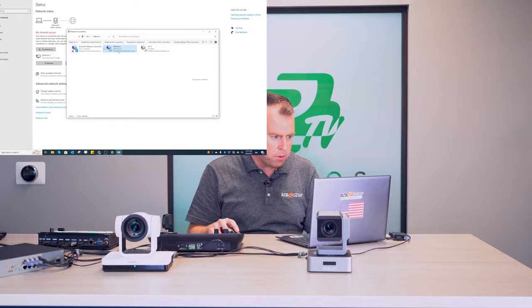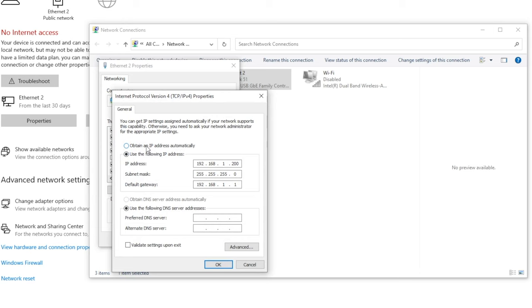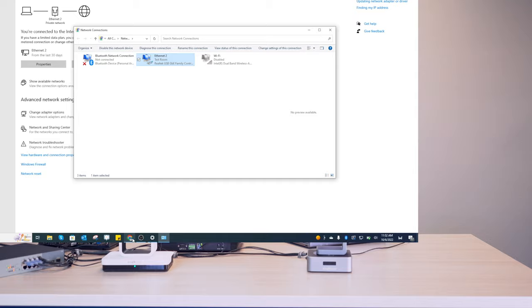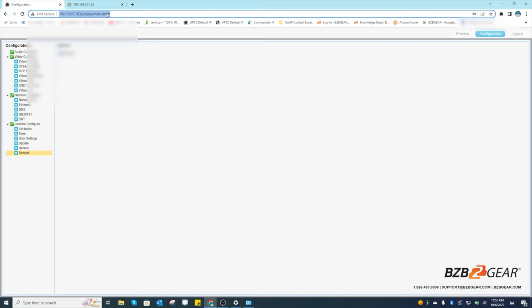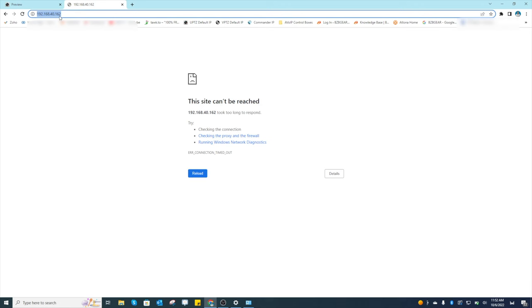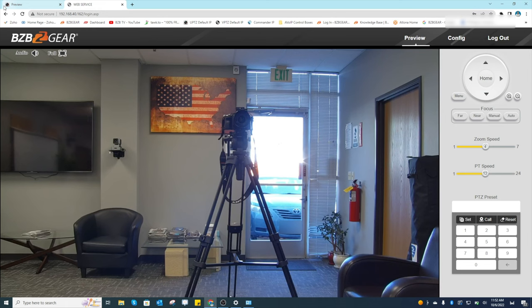While that camera restarts, I'll return my computer to our local network. Go to Internet Protocol Version 4, select 'Obtain an IP address automatically' and 'Obtain DNS server address automatically', hit OK twice and close the windows. Now verify both cameras: navigate to 192.168.40.161 — the UPDZ is back up, login with admin/admin. Then check 192.168.40.162 — the VPDZ is up too. Both cameras are now on our local network.